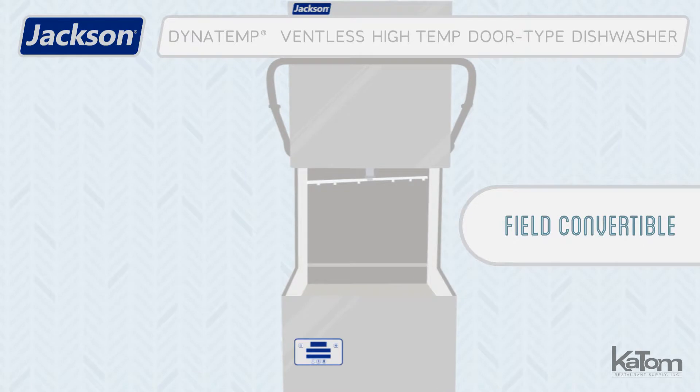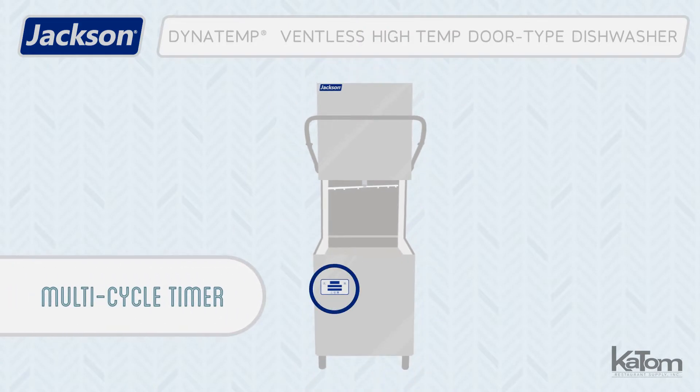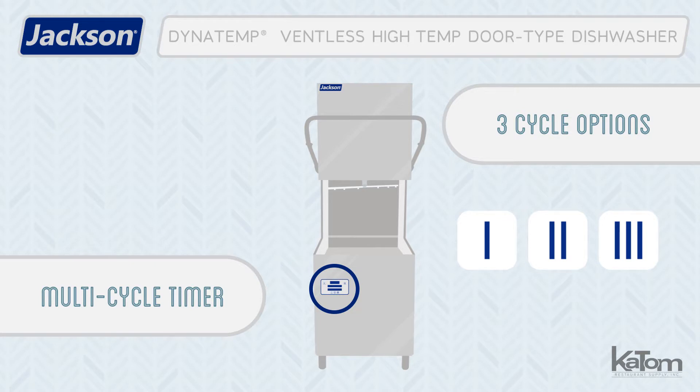For additional versatility, this unit can be field converted to a straight through or corner unit. This model is equipped with a multi-cycle timer that allows the user to select from three cycle options to get the right wash every time.